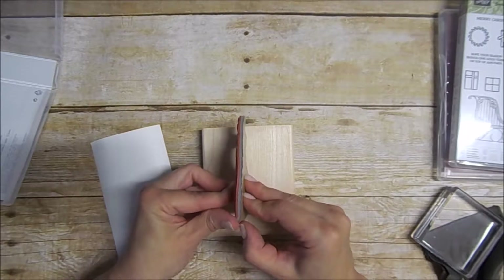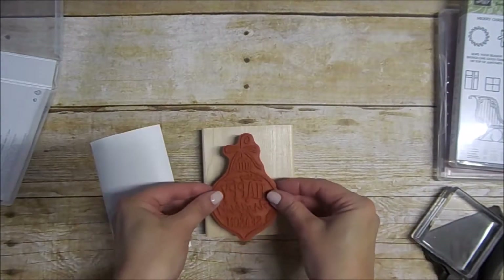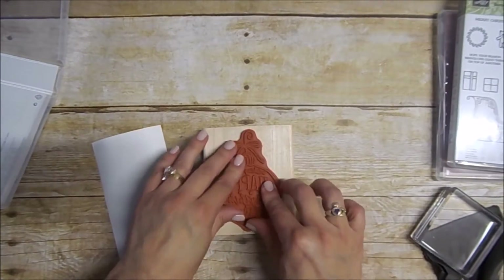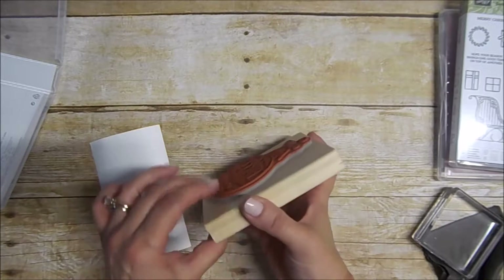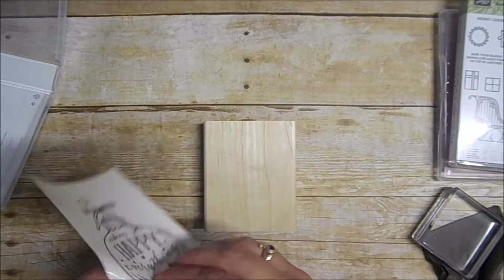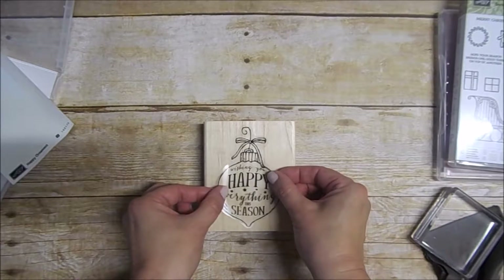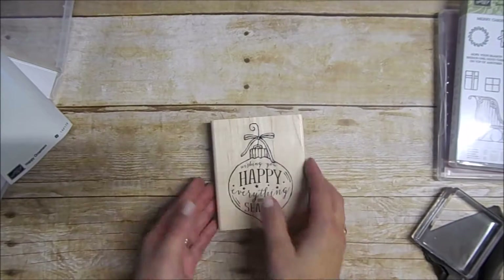Very simple. All you do is peel the backing off — it has the adhesive right on it. And I'm just going to mount that right in the center of my block. Press it down firmly. And there you go. Now you want to put your label on. So you just flip it over, take your label, peel that right off the sheet, and that goes right on the back. And there's your index right on your block. That is how that gets mounted — very simple, very easy.